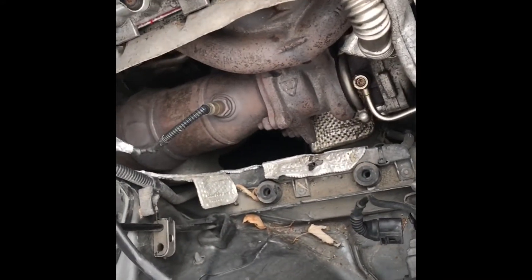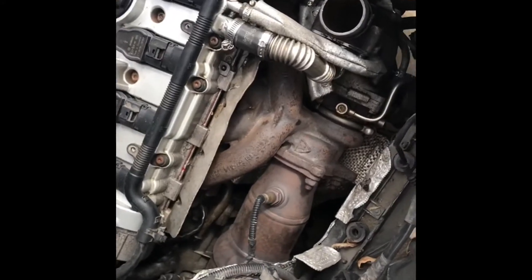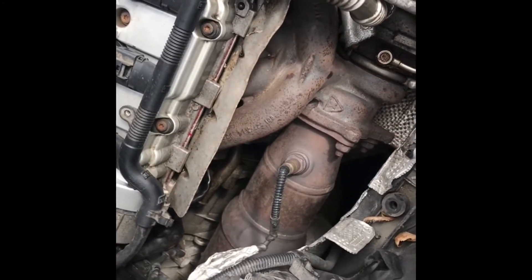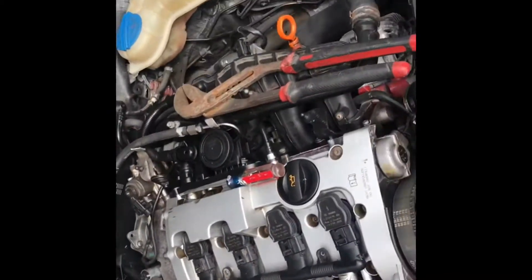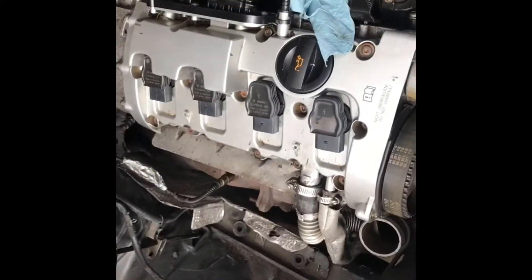Removing the airbox gives you a lot more access to get to the four bolts for the turbocharger, as well as the motor mount, and just access in general. So we'll keep going.